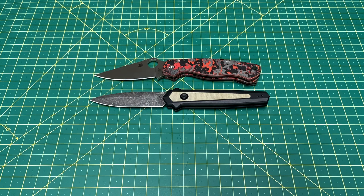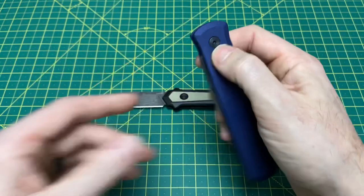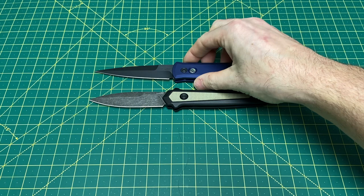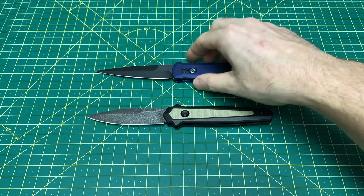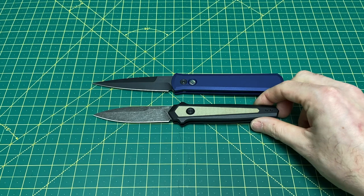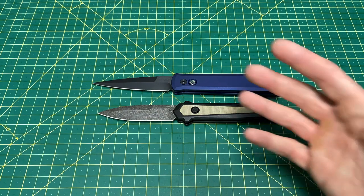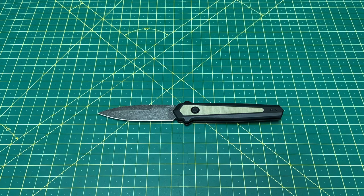And here's actually a really good comparison — one of my newest additions, the ProTech Godfather, the bigger of the two between the Godson and the Godfather. This is close to an inch bigger overall, but a lot of that is in the handle. When you line up where the handle starts and stops, you realize the handles are actually the same — the blade length is the difference. There's your size comparisons.